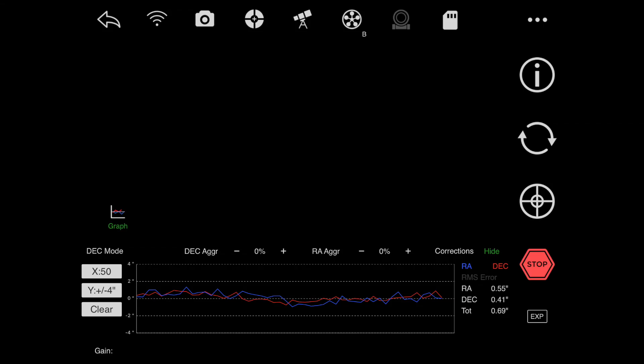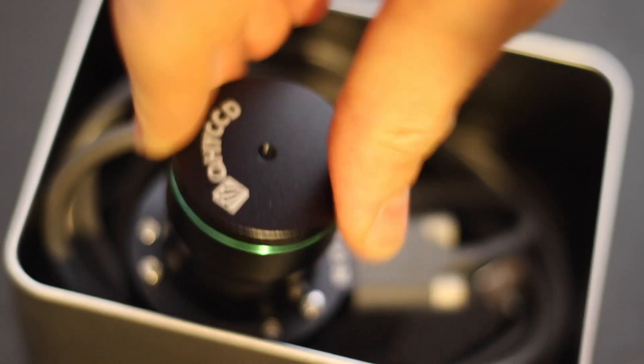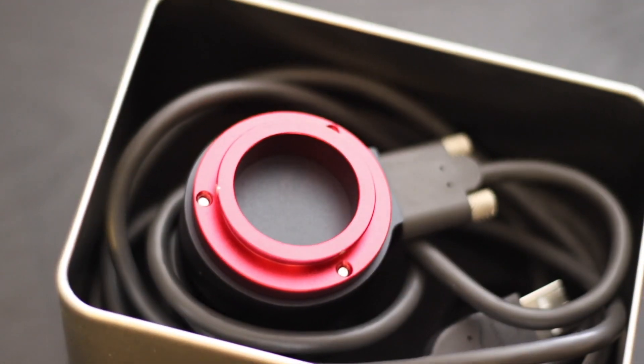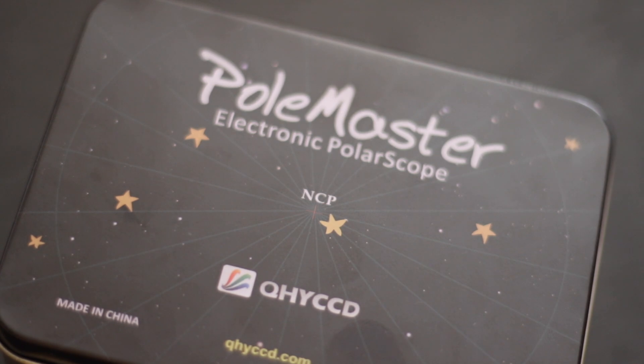That night we achieved the best guiding we ever had. We ended up buying the Polemaster — we just wish we did that three years ago. Well, better late than never. We'll see you guys in the next video. Clear skies!